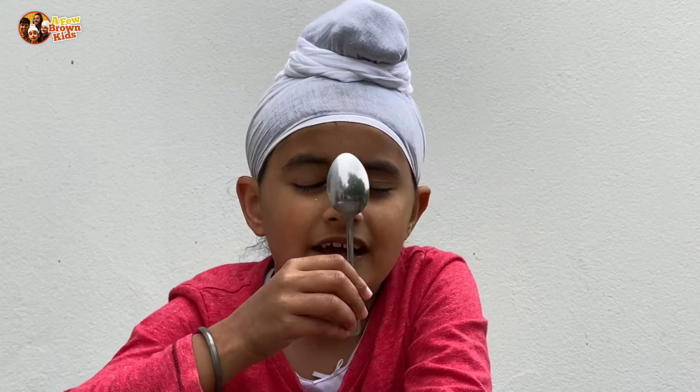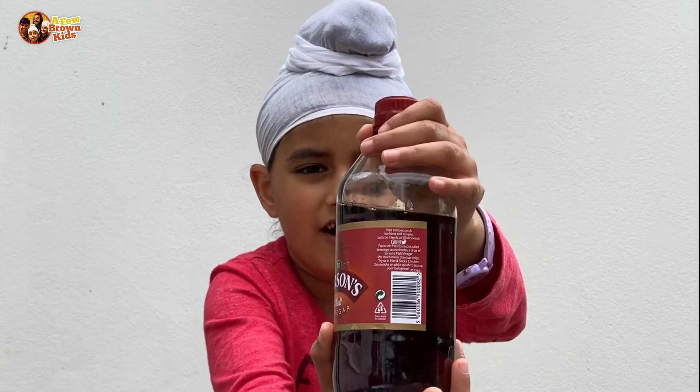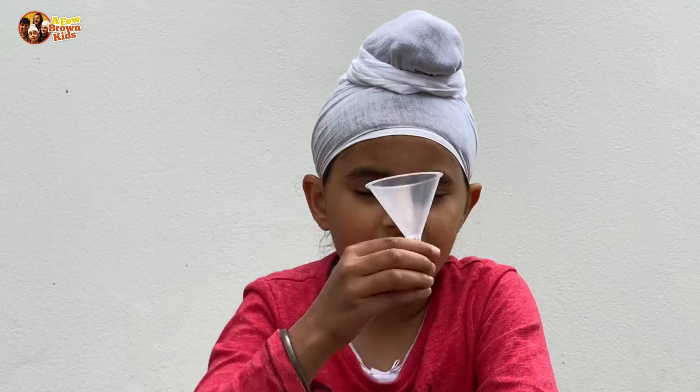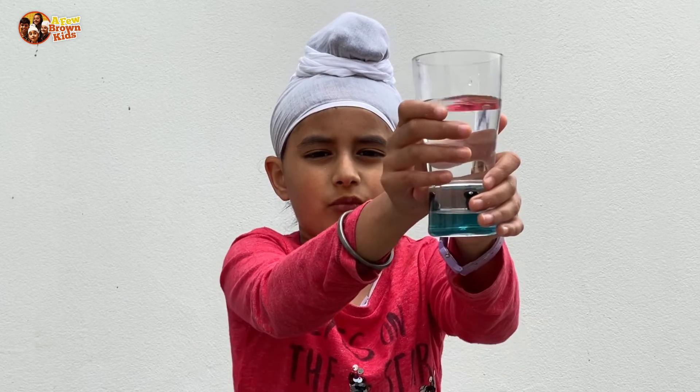You will need a teaspoon, bicarbonate soda, vinegar, red, yellow, or orange food colouring, a funnel, some sort of bottle, and half a cup of warm water.